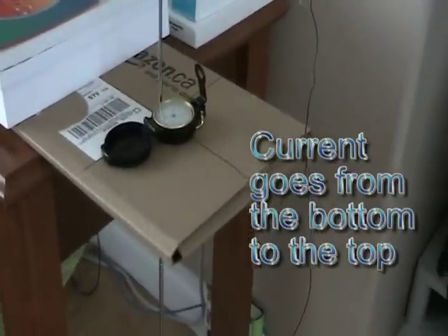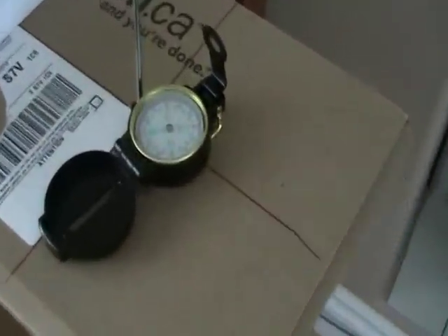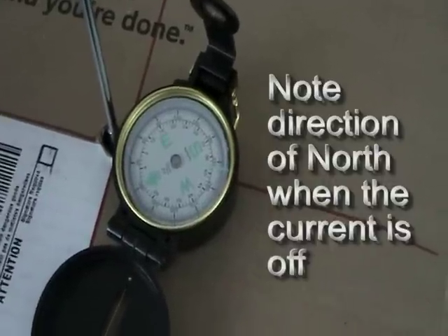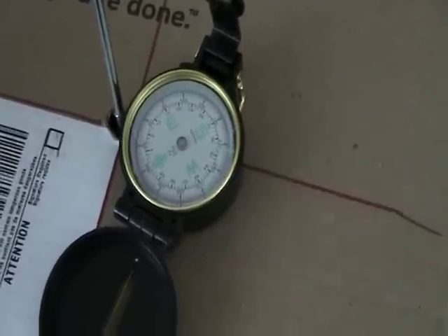Right now you can see that the compass, in the absence of any current going through the rod, is pointing north — magnetic north.